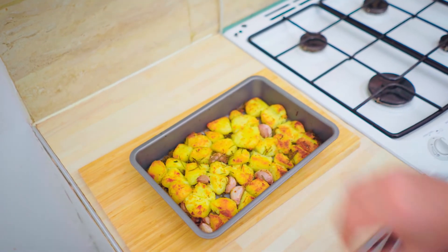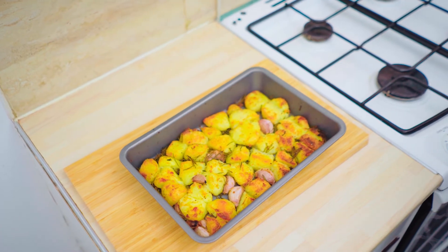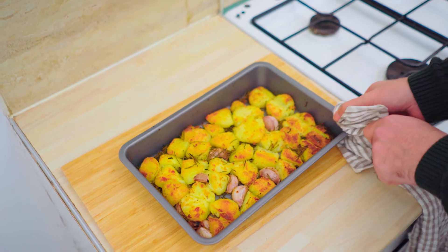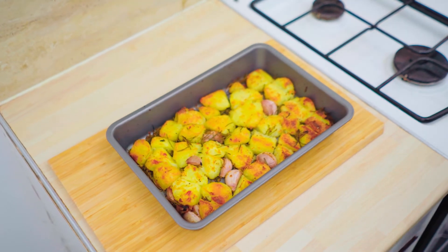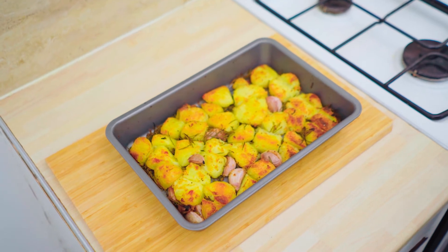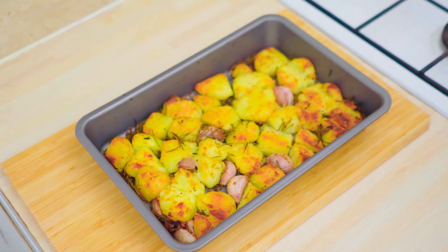About 15 to 20 minutes later — beautiful golden crispy roast potatoes. You can hear them sizzling away, and if you move the tray you can hear how crisp everything is. That looks absolutely wonderful. We're going to plate this up and dig into it.